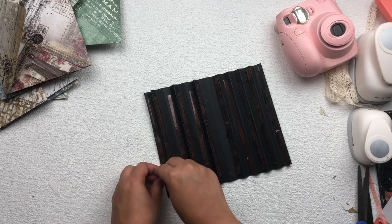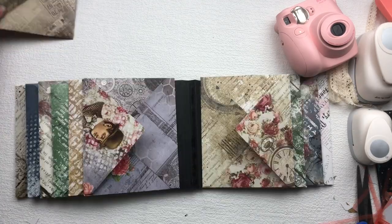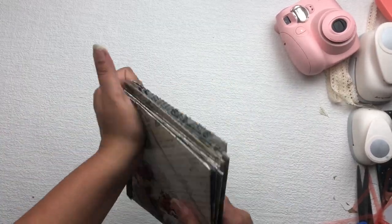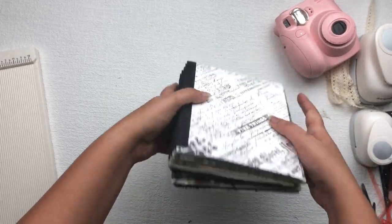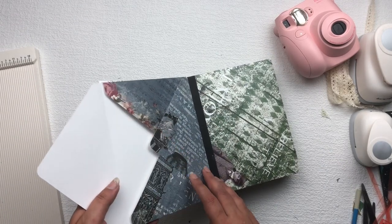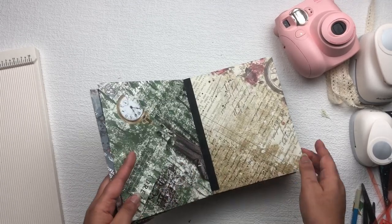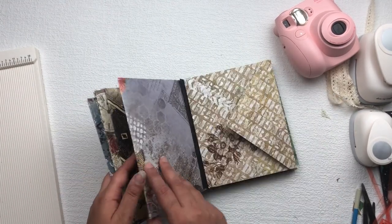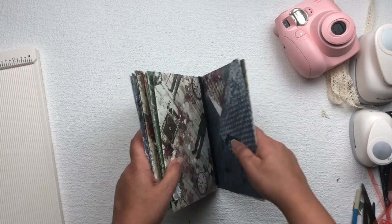After that, I'm going to stick all my envelopes on my base. My envelope album is ready. Whenever I flip the pages it looks like this — here is the pocket where you can put your photographs, letters, and notes, and here you can stick some photographs. Here are two envelopes together where you can put lots of stuff inside. You can make your own envelope album, which is very easy and will only take about half an hour to make.